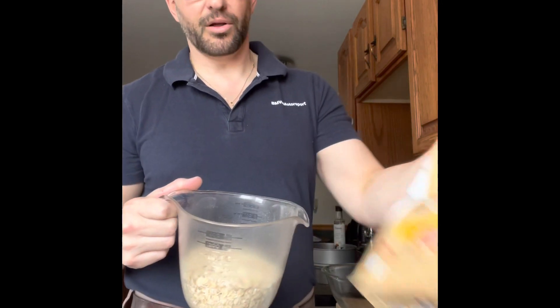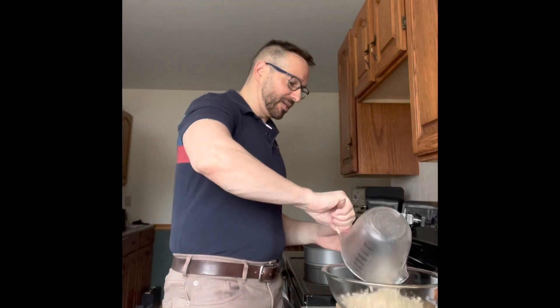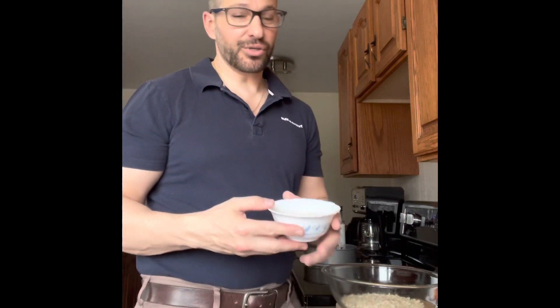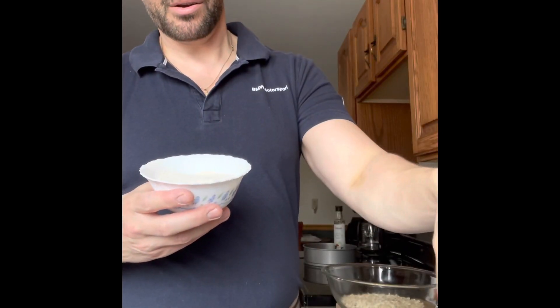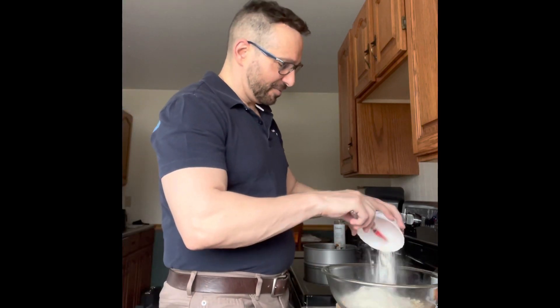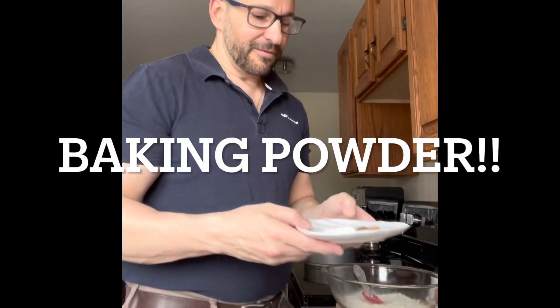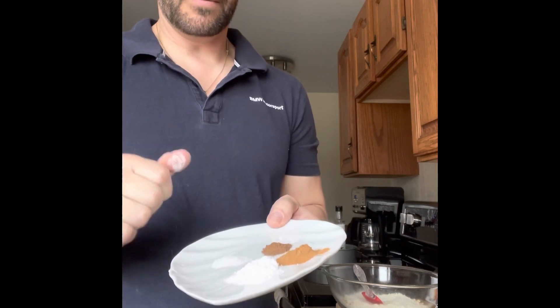First we're going to start with two cups of oatmeal. I'm using the large flake oats — the big fluffy ones — so we're going to put two cups of those in. Then we're going to add two scoops of vanilla protein powder. I use casein, which is a thicker protein mix, so it'll be interesting how that works. Two scoops of vanilla protein, then a teaspoon of baking soda and a teaspoon of cinnamon.